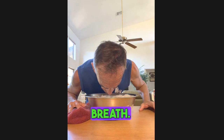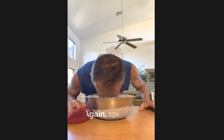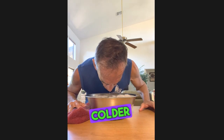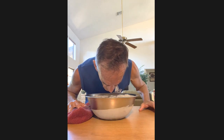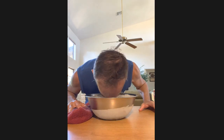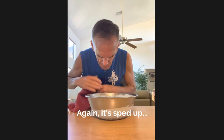All right. I'll take another breath. Significantly colder on the second rep because I've sort of set up my face with that first time through, so it's much more sensitive to the cold. All right, I'll stop there.